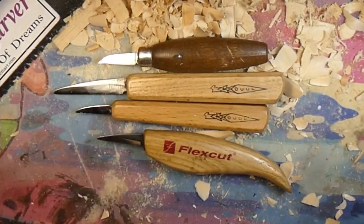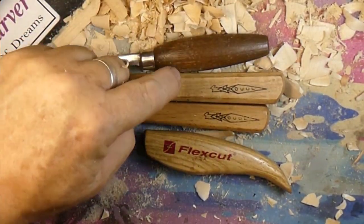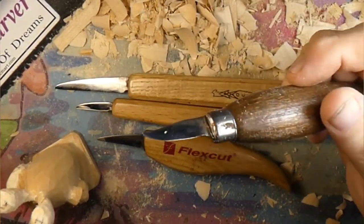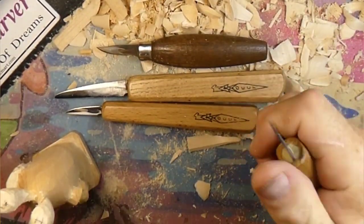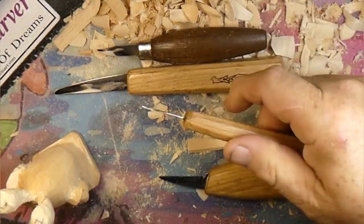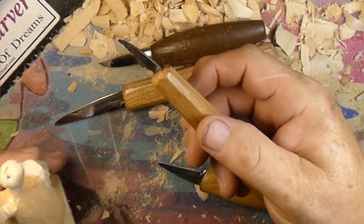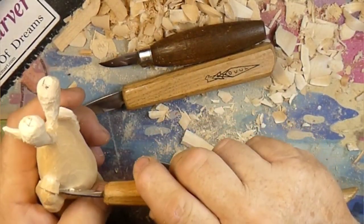This is our array of knives we're using today: the JCR - just carved Rob, just in case you don't know, I made this knife - the OCC, and the Flex Cut. I really like the handle on the Flex Cut; it really fits in your palm well. The OCC knives have a longer handle - or about the same length - but the way they're tapered they fit in your hand pretty good too. This is the one-inch detail OCC knife.